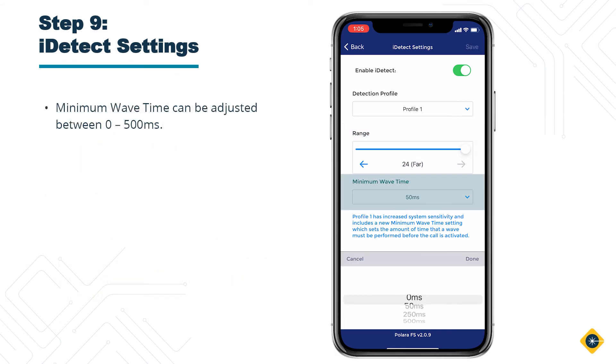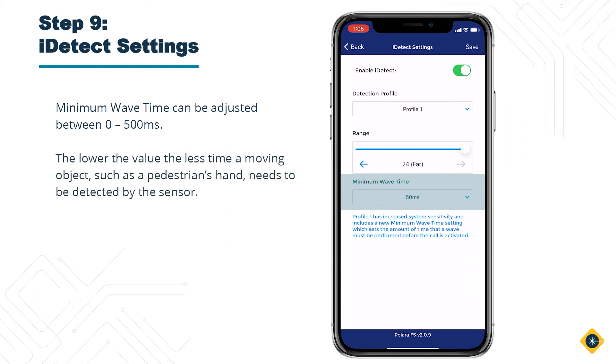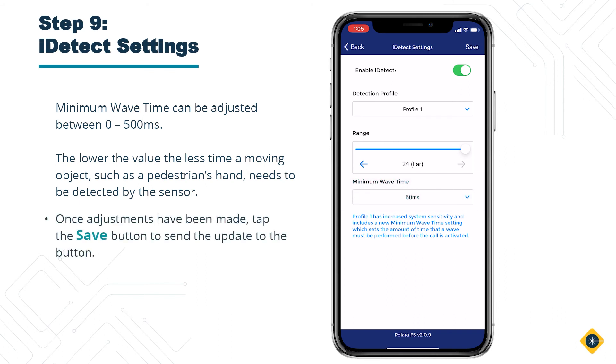Minimum wave time can be adjusted from 0 to 500 milliseconds. The lower the value, the less time a moving object, such as a pedestrian's hand, needs to be detected by the sensor. Once adjustments have been made, tap the Save button to send the update to the button.